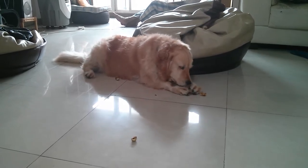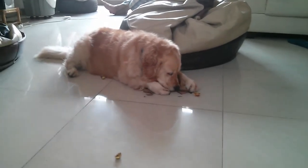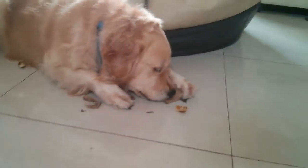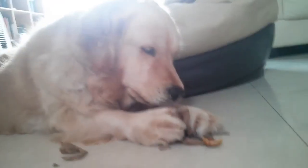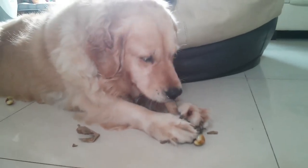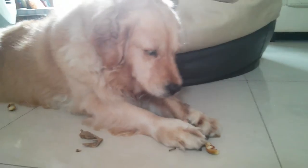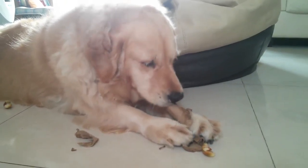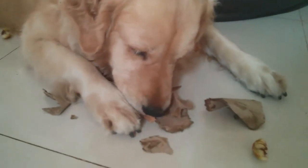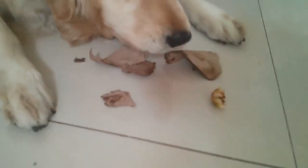Almost there. Found it? There — good girl.